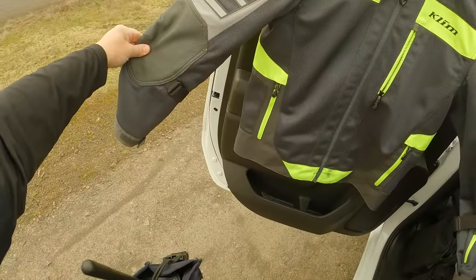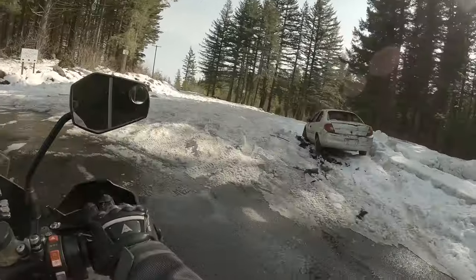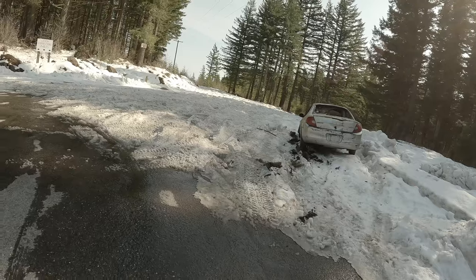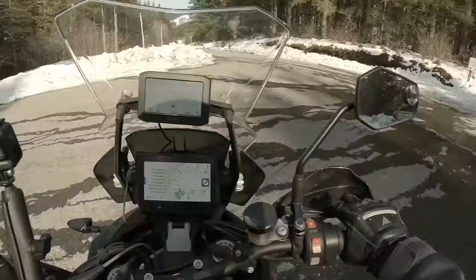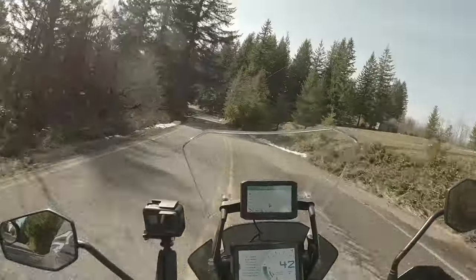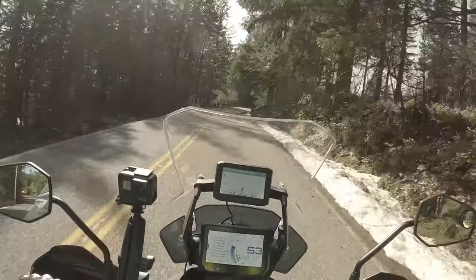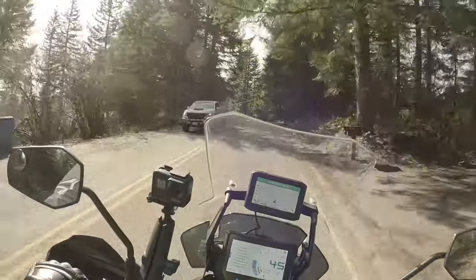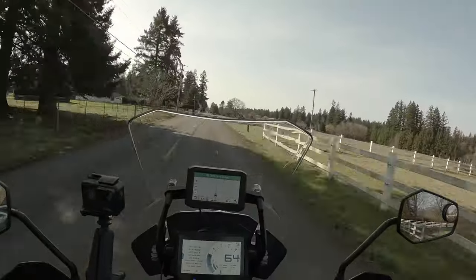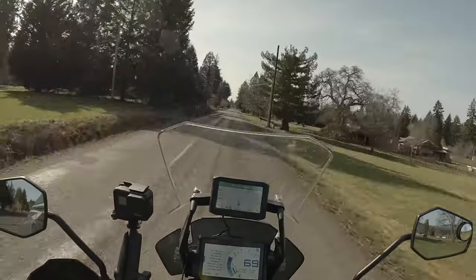This jacket is $499 at Cycle Gear right now, and the Induction standard is $399. Cost-wise, it's a little on the expensive side. But when you factor in that it comes with full armor — back, shoulder, and elbows, all D3O — I think that tempers the price of being on the high side for a summer jacket. Klim is known for their quality; the products they make are all top-notch. You pay a little extra money for it, but you're paying for what you get — you're not paying for a name.